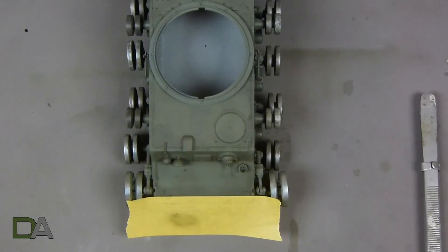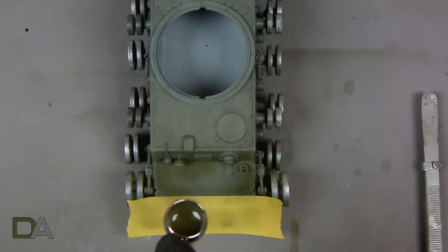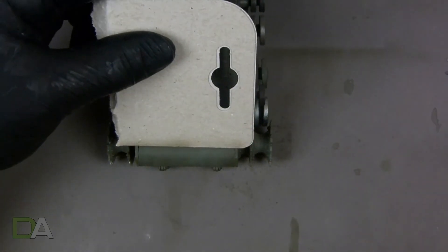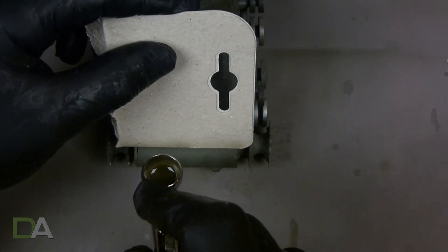Moving on to the lower hull, I'll do some panel masking to make a nice transition. I also do some masking on the rear hull using a piece of cardboard — anything will do really, just a nice straight edge so you can get a nice contrast between the panels.